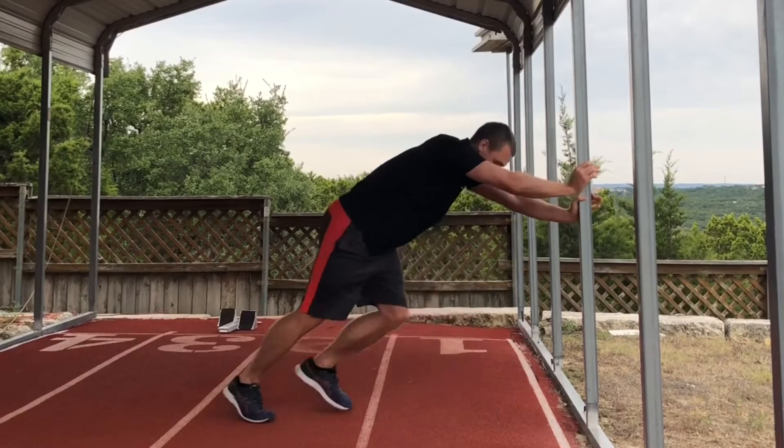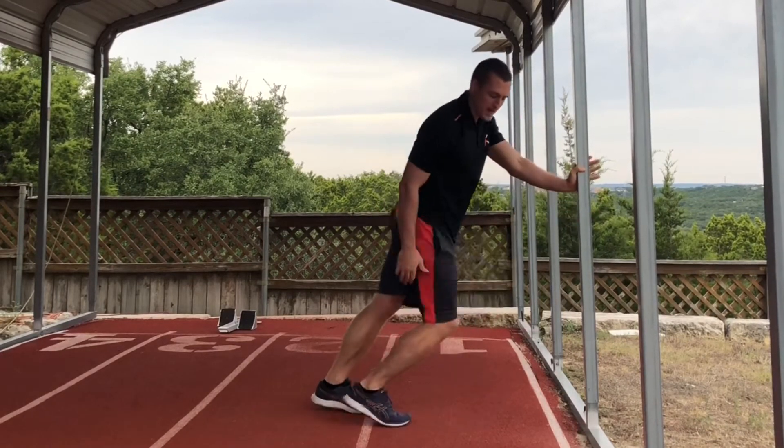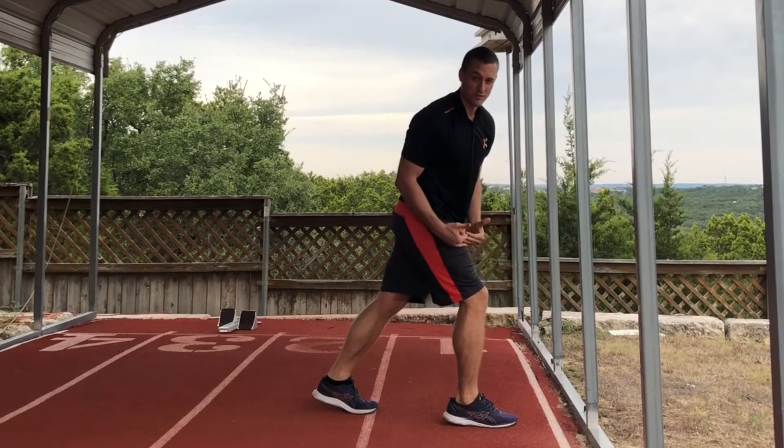That's where you get people who push off the ground and then just put their foot down right away — they don't get that backwards action, so they create a lot of braking force. With all that being said, if low heel recovery is a good thing for an athlete to do, I don't believe it's because it helps them spend less time in the air.